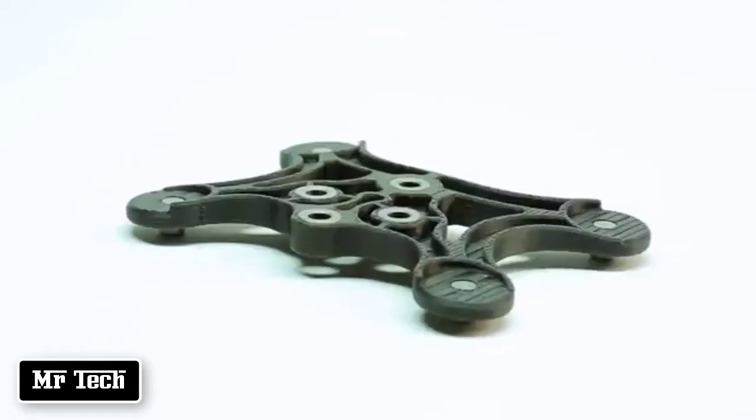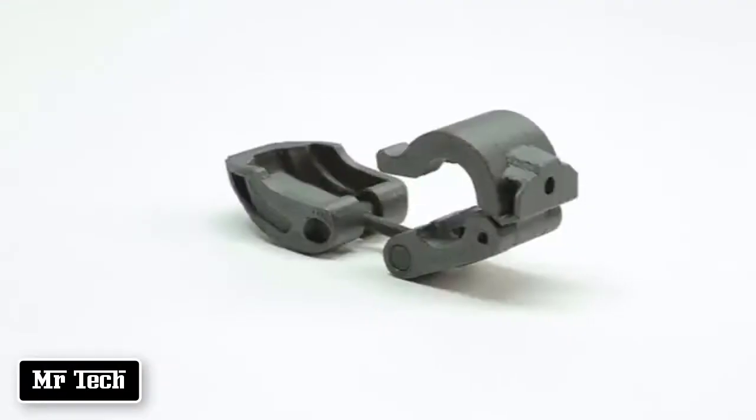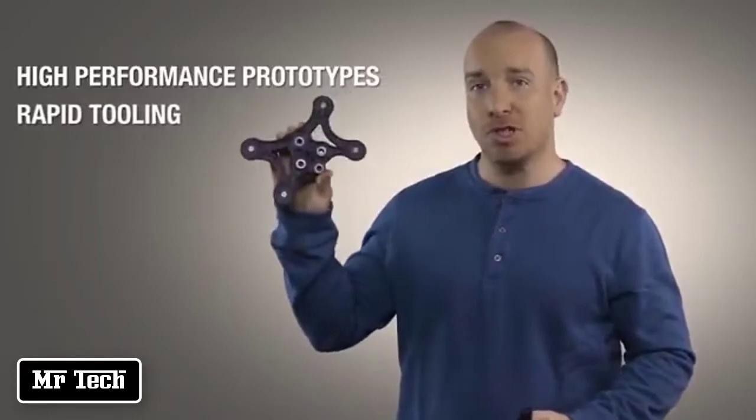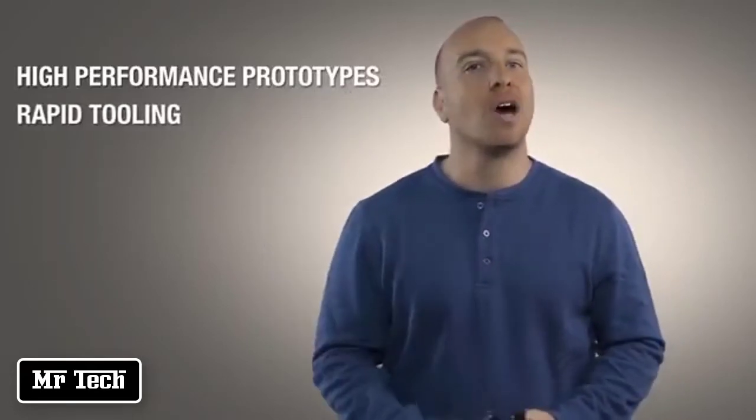And yet it's light and stiff enough to make it efficient for a wide range of manufacturing and tooling applications where the stiffness of the tool is critical to its function, such as in drill guides, end-of-arm tools, brackets, jigs, fixtures, and metal forming tools. So whether you want to compress your product development cycle with high-performance prototypes or improve your manufacturing floor efficiency, Stratasys Nylon 12 Carbon Filled material is now a very strong and very practical material choice.